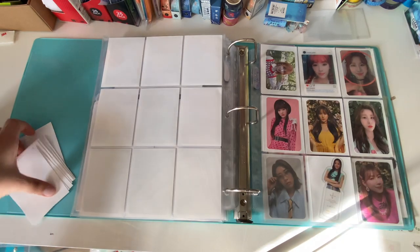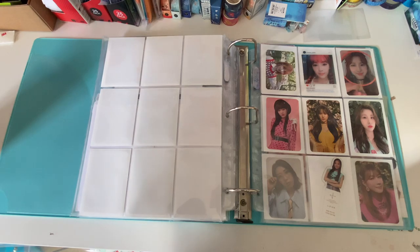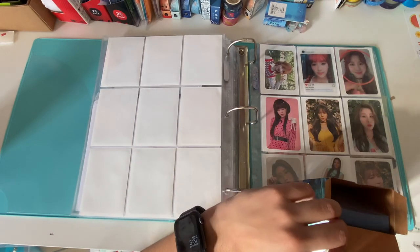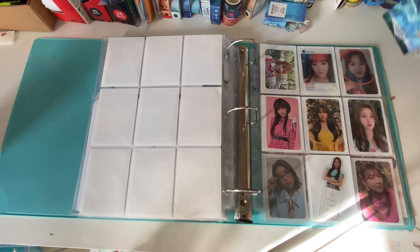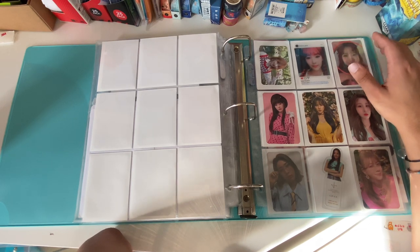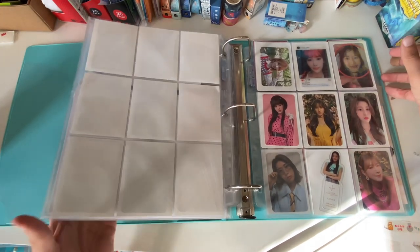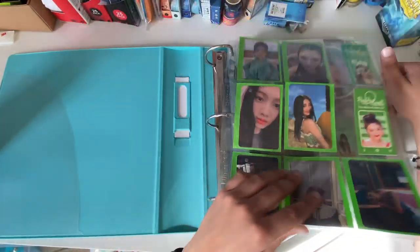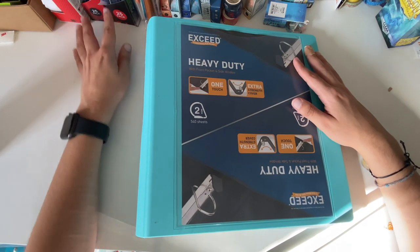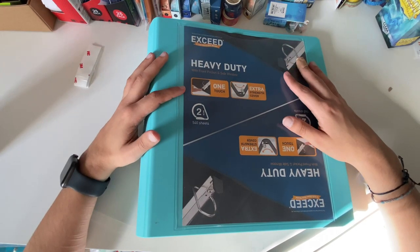Alright, that's gonna be it for today. I hope you liked this very long organizational video. It seems like I'm only doing these once a month now, which is probably about right — I'm getting fewer albums because they're more expensive or taking longer to arrive, and my trades are slower too. I can't believe I have four binders for photo cards. Like, comment, and subscribe if you'd like — or not, it's your life. Have a good day, night, or evening, whatever time you're watching. I'll see you in the next one, bye everybody.